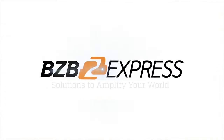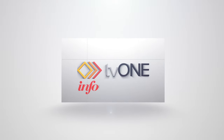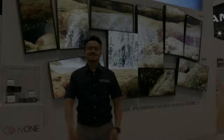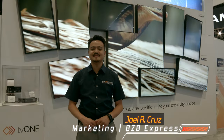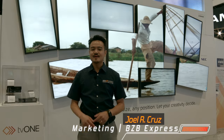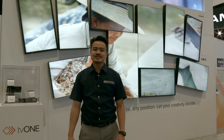BZB Express, solutions to amplify your world. Hey everybody, Joel from BZB Express here at Infocom 2016 in Las Vegas. Right now we're standing inside TV1's booth, about to check out their latest fiber extension, distribution and switching solution.